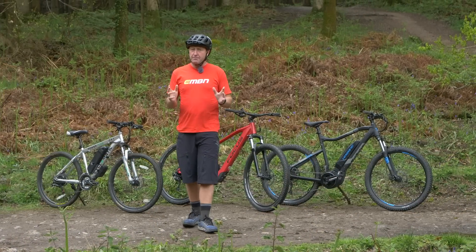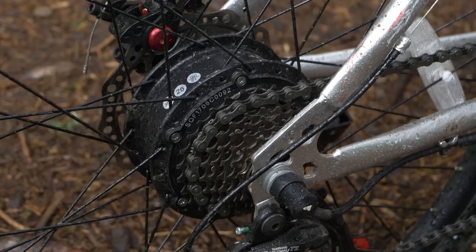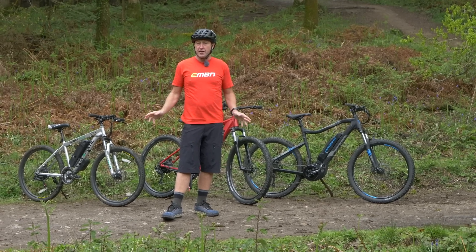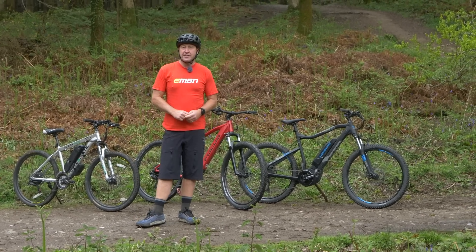So what is the difference between a hub drive and a mid drive? The hub drive is located either in the front or rear of the bike, whereas the mid drive is located centrally. There's going to be a difference in weight distribution between the hub drives and the mid drives, and the mid drive has a more centralized, balanced feel to it.